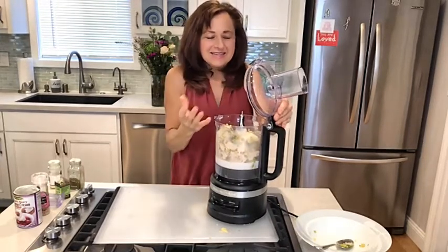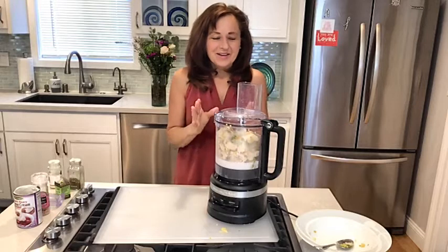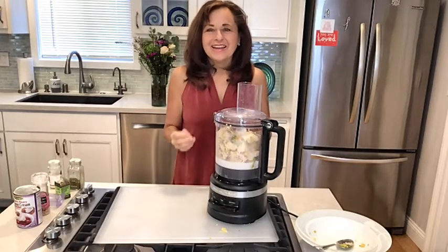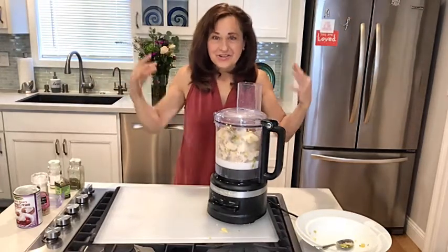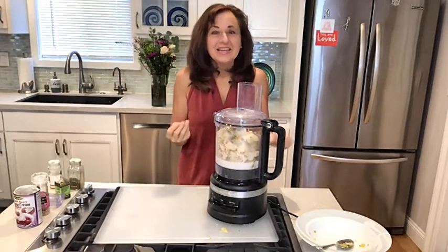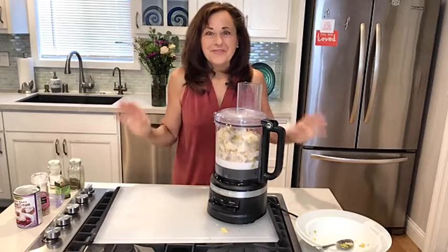I like to set an intention that my food is nourishing me and filling me and really feeling great. When I cook, I just breathe and I set that intention, and then the food nourishes me. This sounds pretty airy-fairy, but the whole world is energy. And so when you're putting great energy into your food and then you eat it or you give it to your friends and family, they are going to reap the benefits.